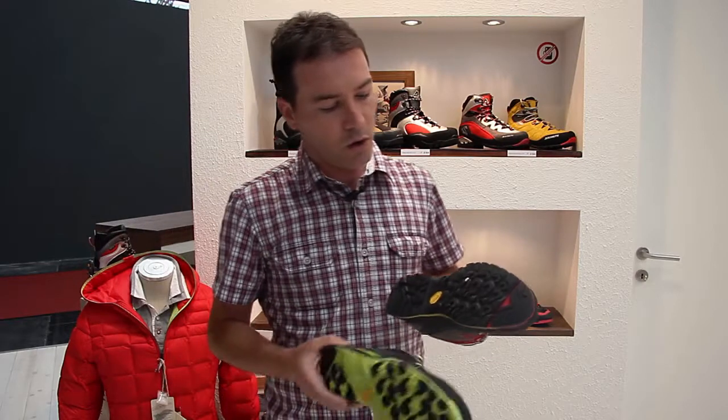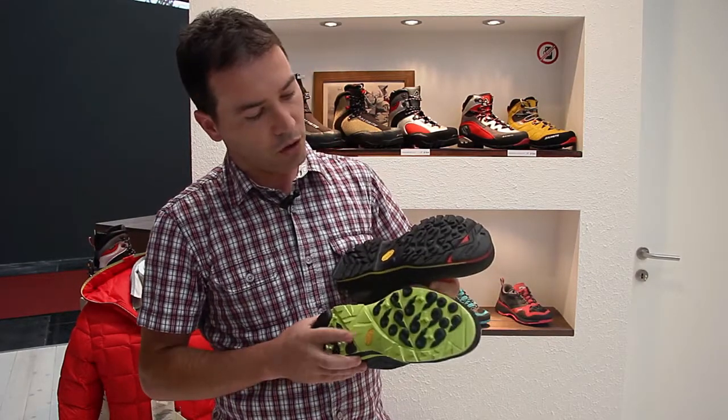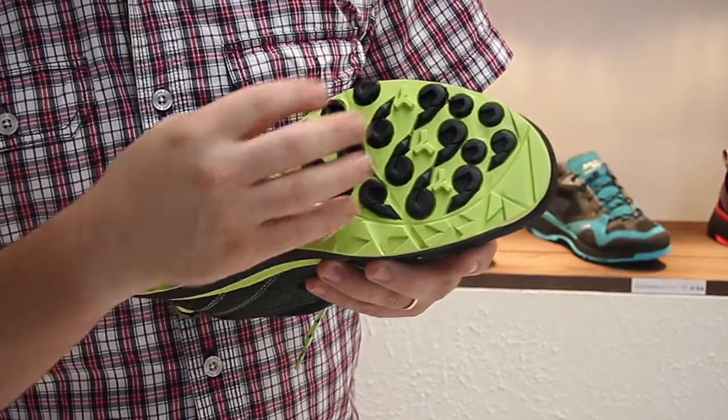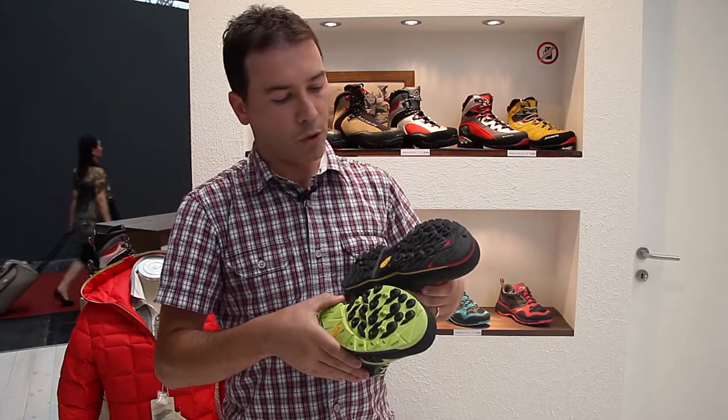The link that we have with all the family of the Steinbock is in the construction of the outsole. This design on the main part of the sole helps a lot to discharge the material when working on an approach phase.